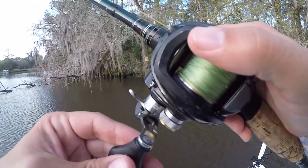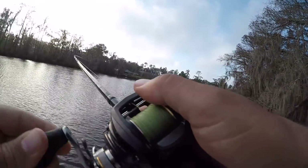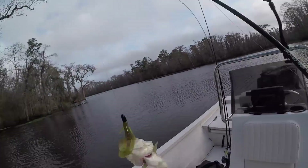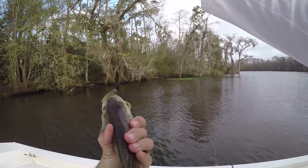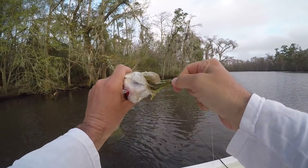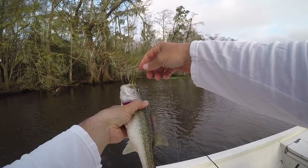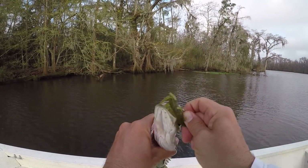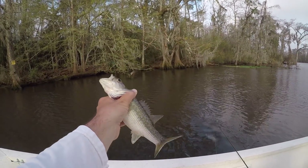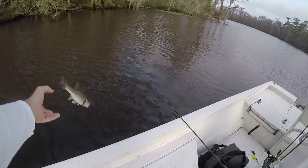There he is — he smacked it! Nope, just a little bass. That's not going to help with the tournament. That's a Kentucky bass — spotted bass. Look at the orange eyes. Just a little dink, not going to do us any good, but it was fun to catch. See you, buddy.